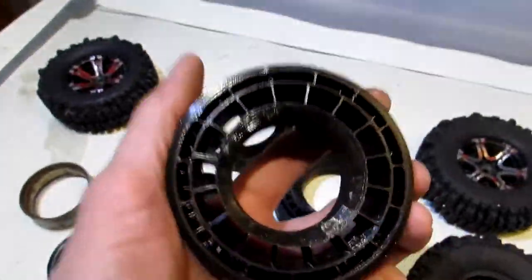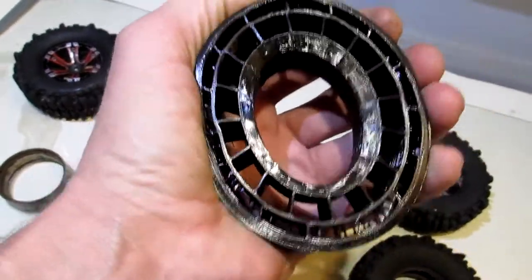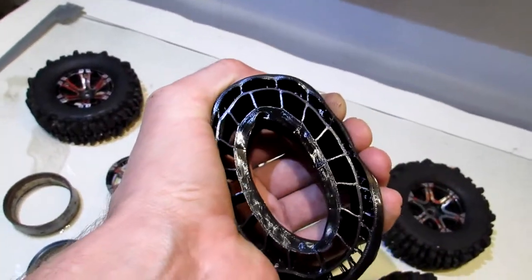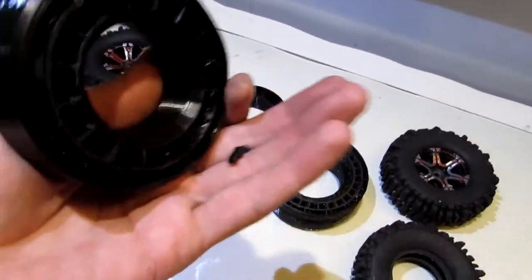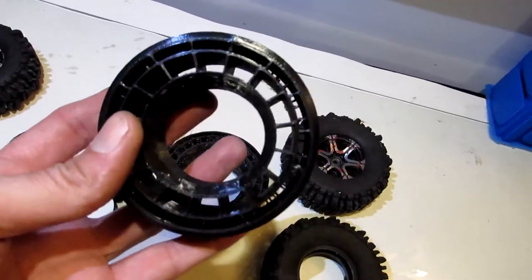So why do I have these guys here? This right here was the very first one I printed, and I read the measurements wrong. This takes quite a bit more effort to squish. You can see though it's like the airless tires you've seen on the internet. There are printouts for airless tires out there. I still have support structure pieces coming out of it — I don't know if I was supposed to print it with supports, but I did.